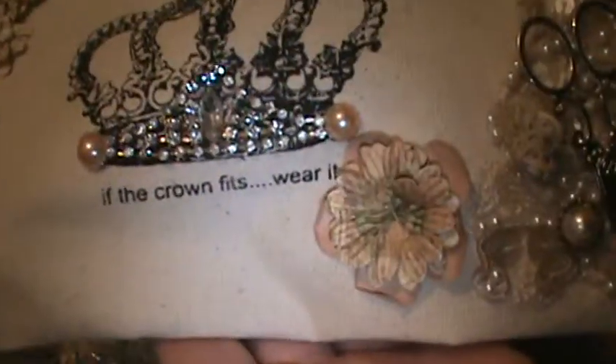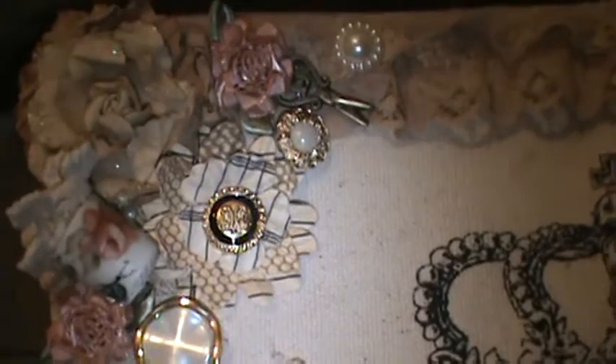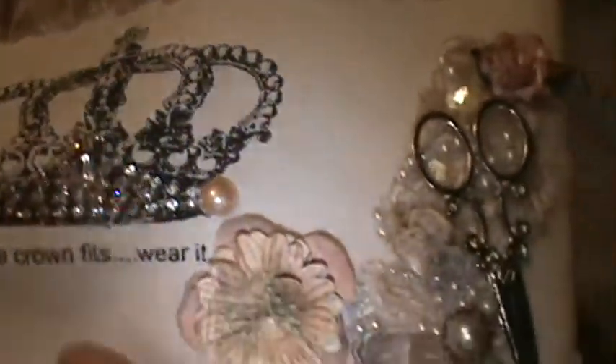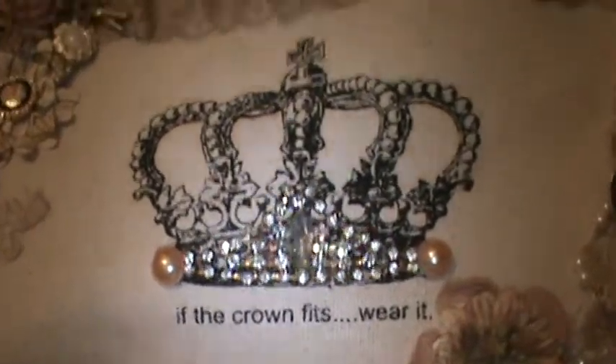I'm going to show you the bag overall again. I was super excited to decorate it — I could have gone on the other side but I didn't because I want her to use this as her sewing bag. If she's looking for her sewing items, she can find everything right in this bag because it has a zipper compartment.